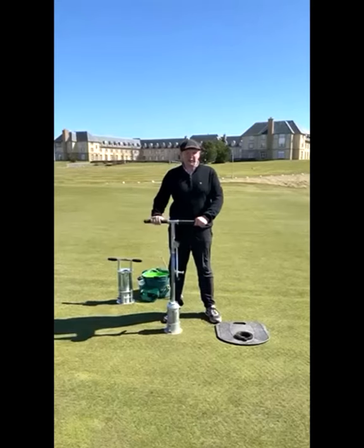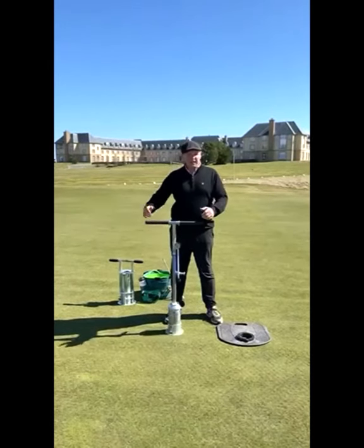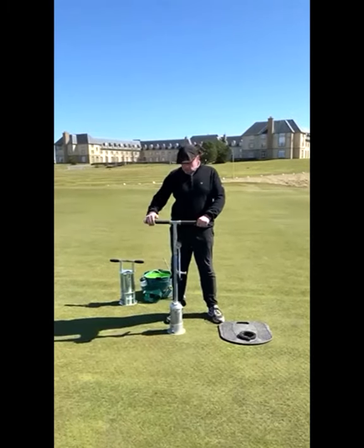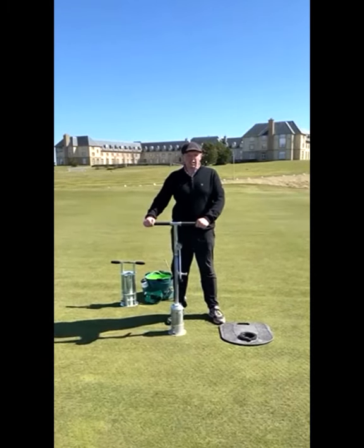Hi there and welcome to Fairmont at St Andrews. A big thanks to Craig and his team here for letting us use the venue for displaying the product of the Tacit Cholet Hole Cutter.